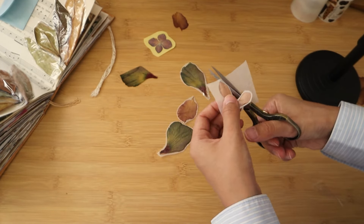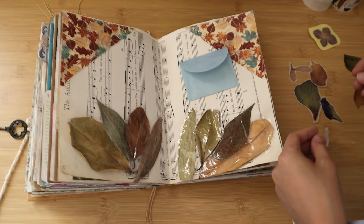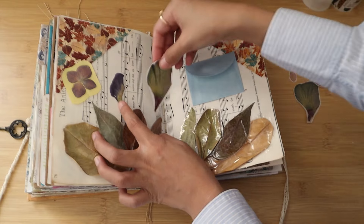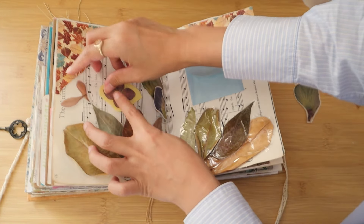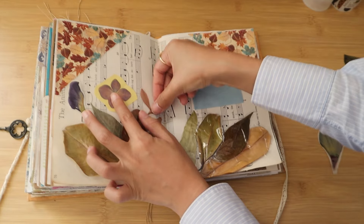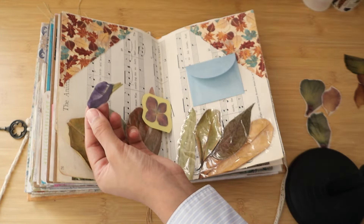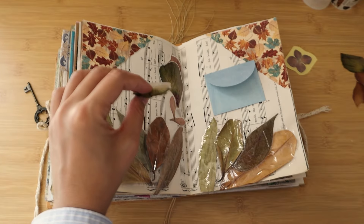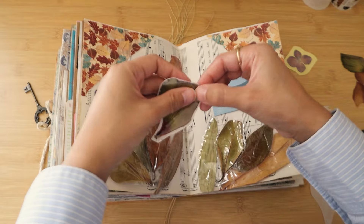They look even more beautiful when cut into shape. Now that the flowers are ready, I'm playing around with how to place them on the spread. For this spread I just want to journal about the leaves my husband got me and how he did such a great job picking out the colors. It's a simple everyday journal moment, and I absolutely love journaling about small moments — I'm a firm believer that little things are not little, they will certainly be a treasure in the coming years.